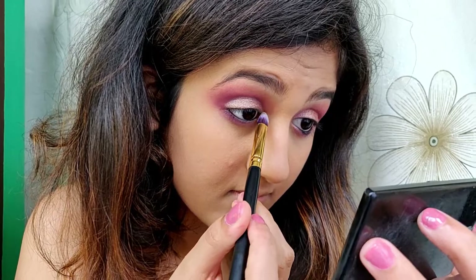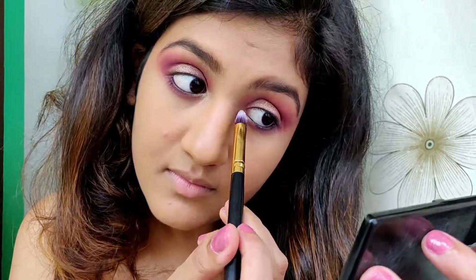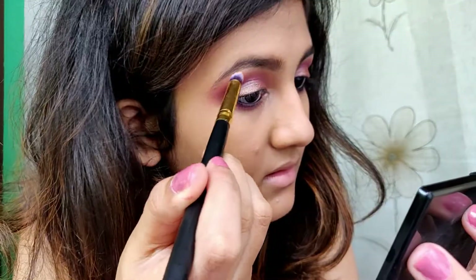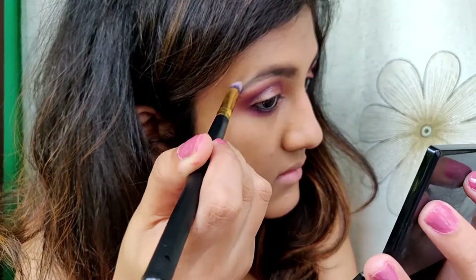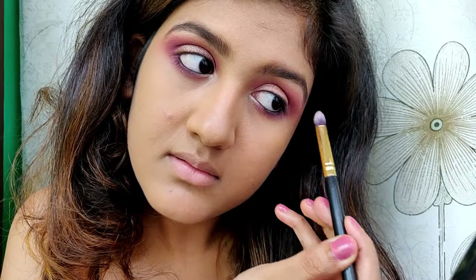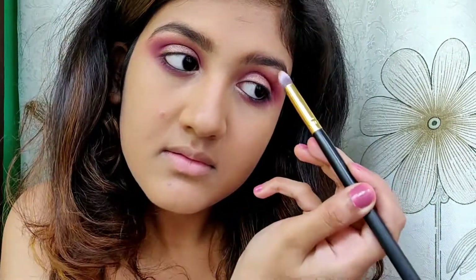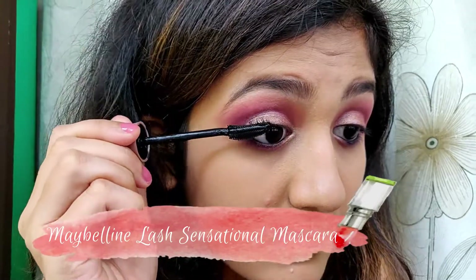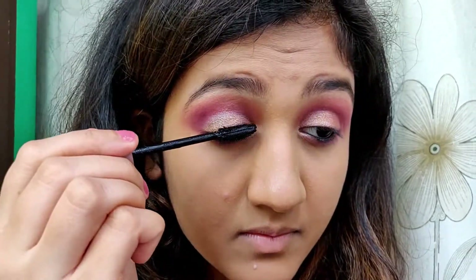Then I'm using this highlighter in my inner corner and on my brow bone. For the mascara I'm using the Maybelline Lash Sensation mascara and I'm also applying it on my lower lashes.